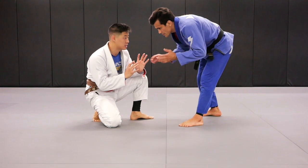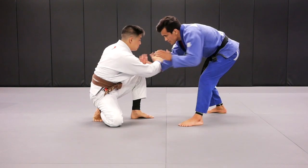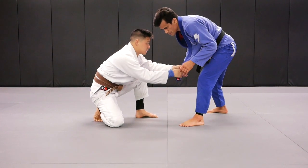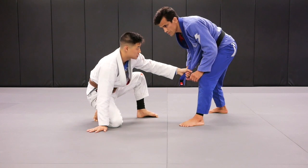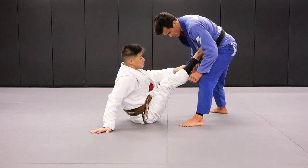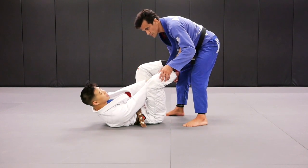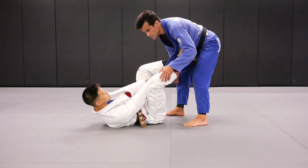Alright guys, so we're here in the guard position — Cobrinha is standing up. I'm going to initiate going to the guard position, take my hands, loosen up his lapel, do a little bit of hand fighting, and when I have the chance, open up his lapel. I'll grab it and secure it with both hands. When you're going to pull the guard, you can help yourself by posting the hand on the mat if you need to. I'm going to get my ankle right into my opponent's gi, place my hips on the floor, and pull my opponent towards me. I'll secure the lapel with both hands while meeting both feet together on either side of my opponent's lapel.